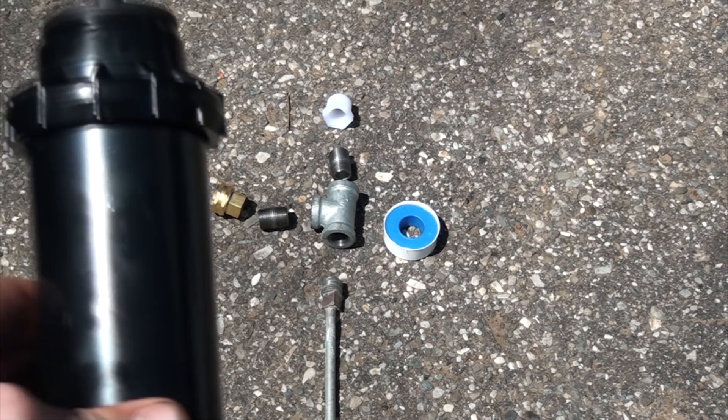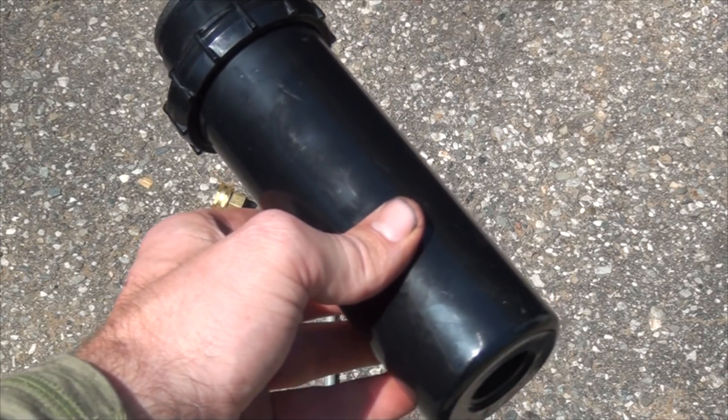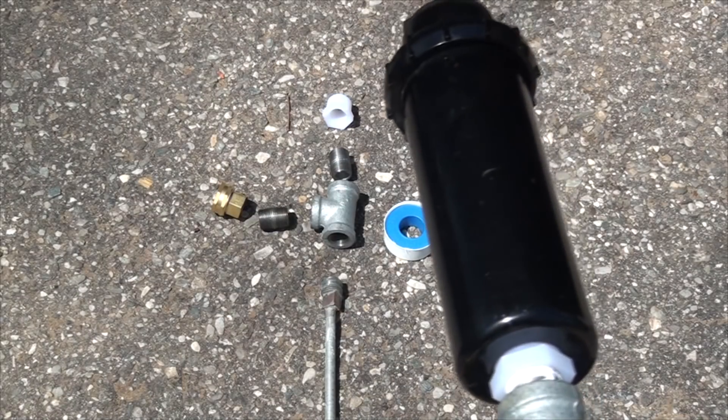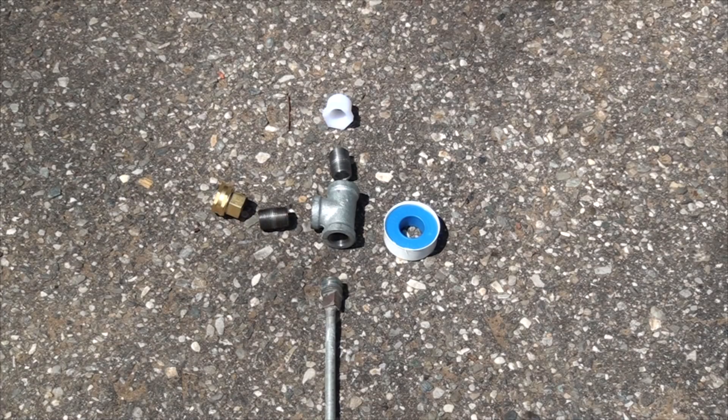Today we're going to go over how to convert Hunter's famous underground pop-up rotary heads — the PGP sprinklers — from an underground unit to a completed above-ground unit. This might be helpful for people who are looking to reseed an area where there isn't already installed underground irrigation systems and they just want to connect it to a hose quickly and get it seeded and watered.